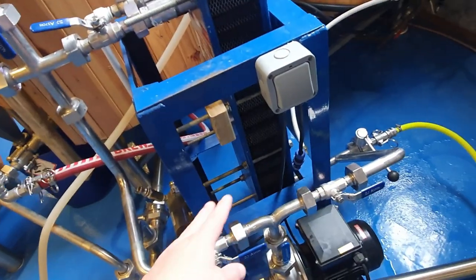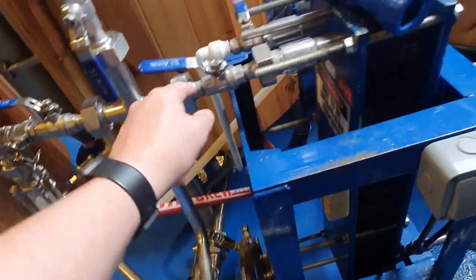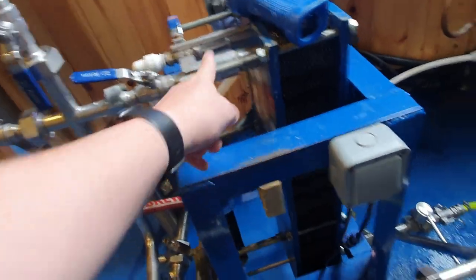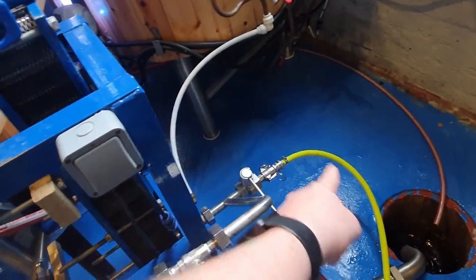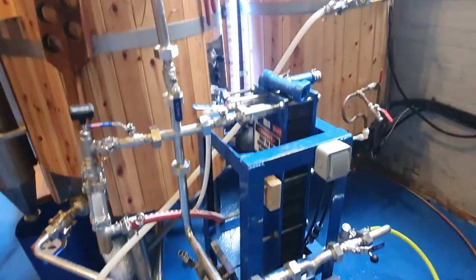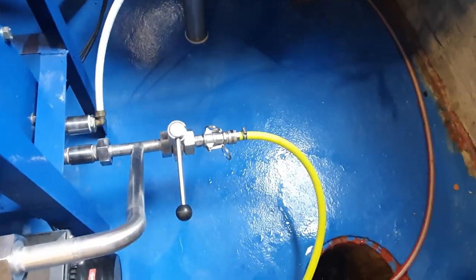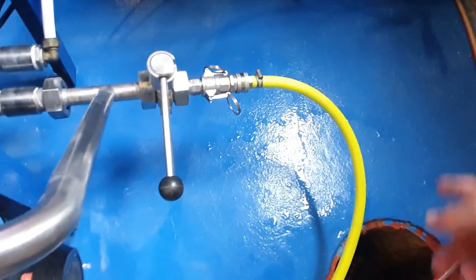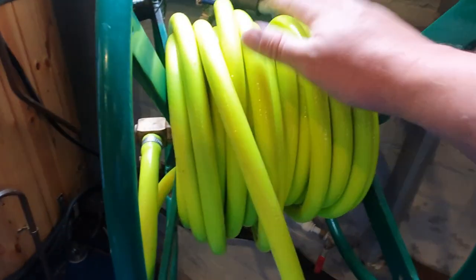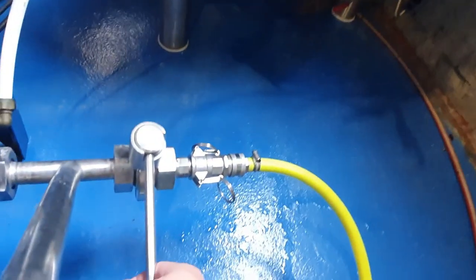But we're not doing that today. We don't need to reverse flush it today — what we're doing at the moment is rinsing. I've connected up my hose, which is on my hose reel, which is in turn connected to the mains. So we're going to open this up going into the back of the plate chiller and turn the water on full.